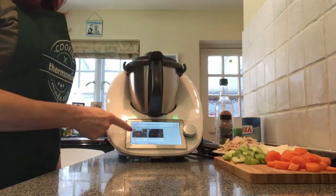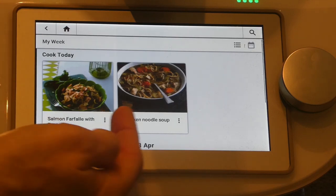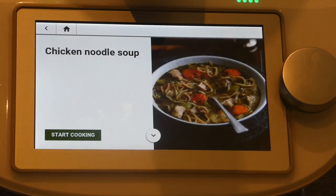If we look at my screen, we can see cooking today in my week we have the chicken noodle soup, so let's start cooking.